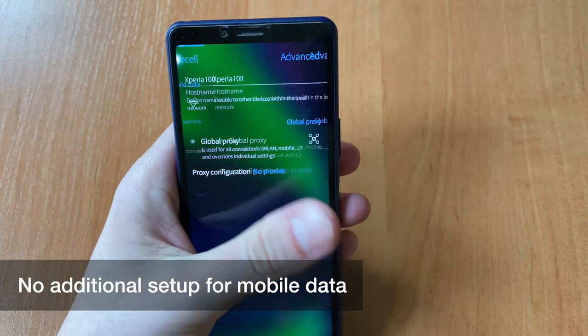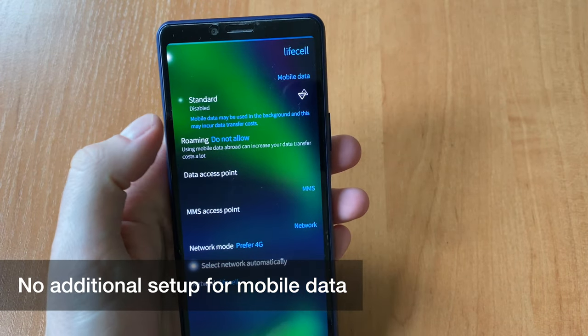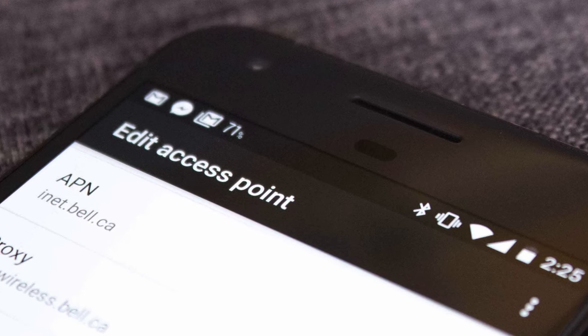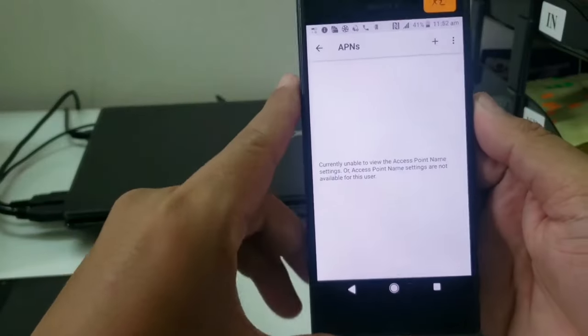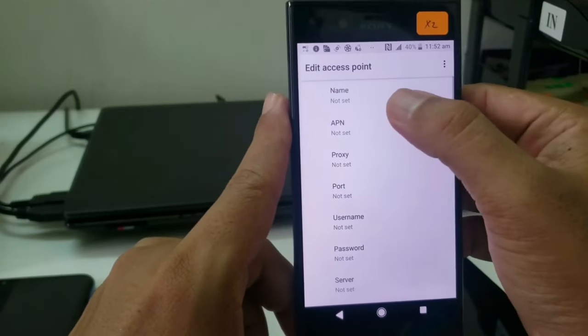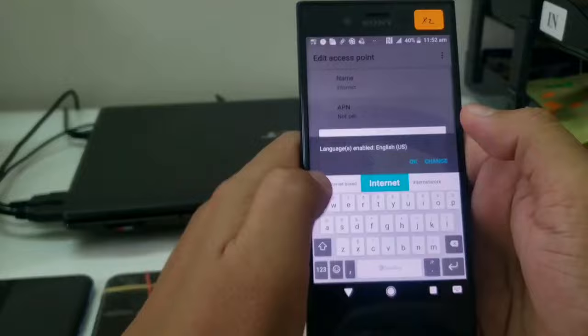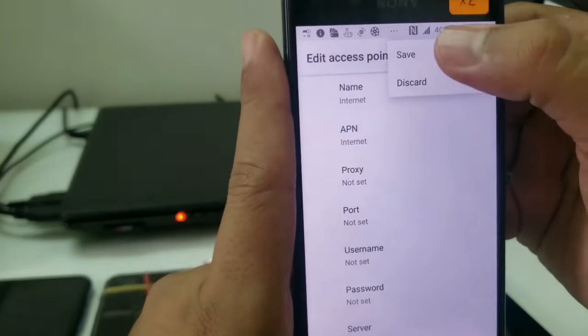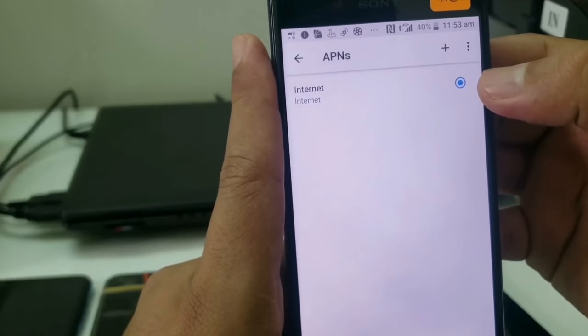Regarding mobile data activation on new devices — this is the most important thing. For Sony smartphones this can be a problem in some countries: you have to type the word 'internet' in the APN — access point name — settings, so that cellular connections start working.